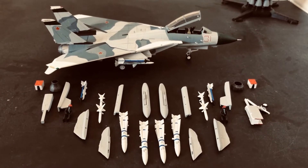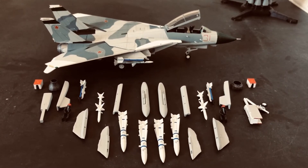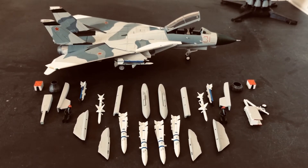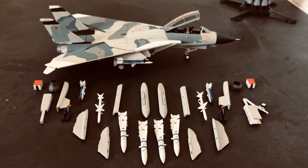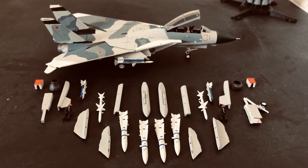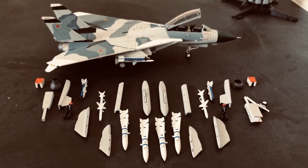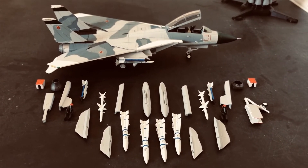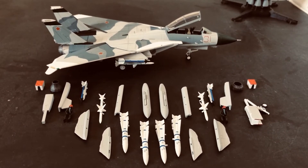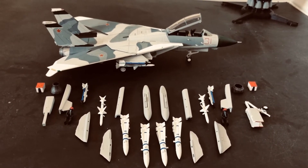You will also see that there are block-off plates for the engines — those little red things that you see down there can be put into the four intakes to keep foreign objects and animals out of the engines, so when it's time to fly the airplane you don't risk damaging the engine. And of course you have a couple of fuel tanks and then some blue-painted Sidewinders. The blue markings signify training rounds, because obviously you don't want to accidentally fire an actual missile at somebody in a mock dogfight.